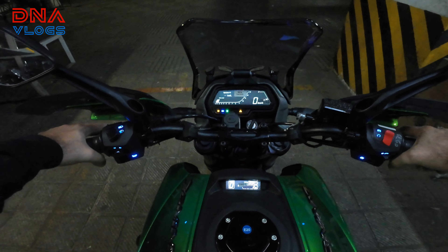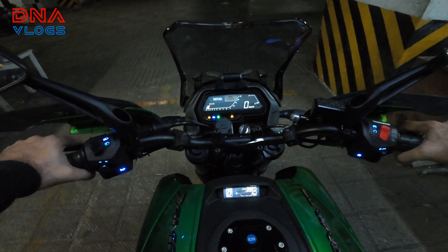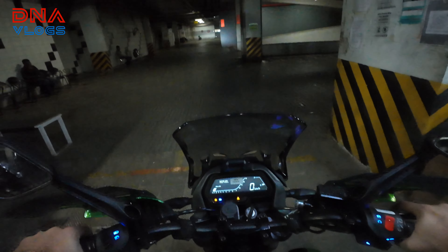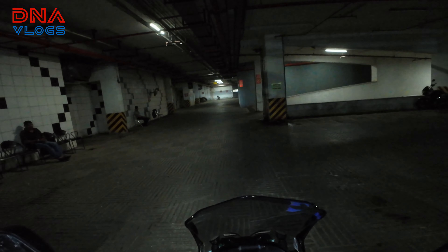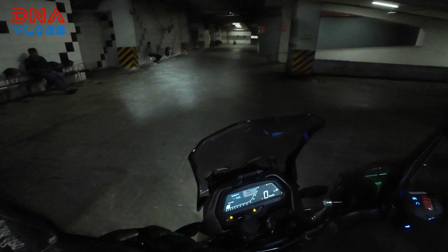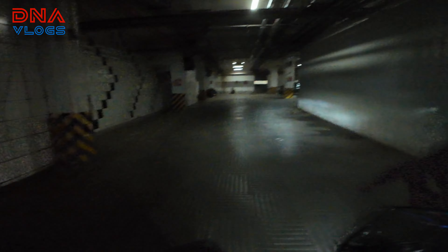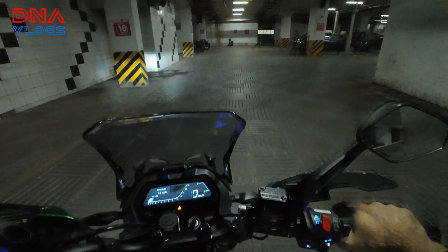I've ridden many versions of the Dominar - BS2, BS4, BS6, the 400, 250, with accessories and without - and I still love this bike. Look at the headlight: this is low beam and this is high beam. I've started the bike and I don't feel any kind of power drop at all, at least in lower RPM as of now. Let's still ride it to the top.